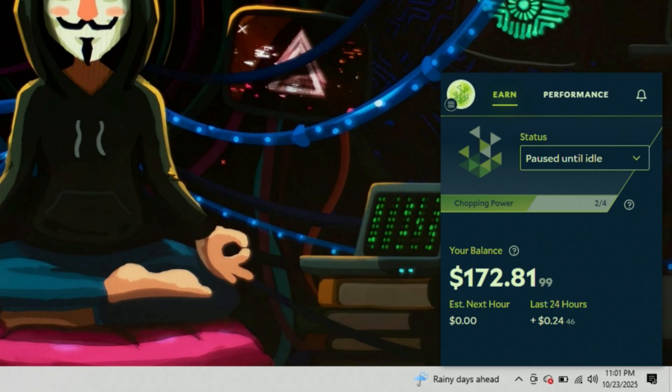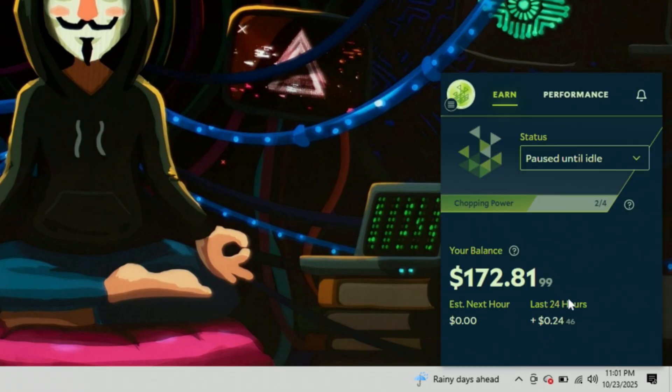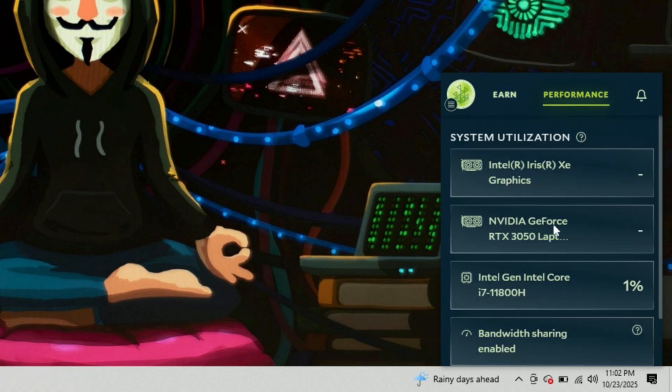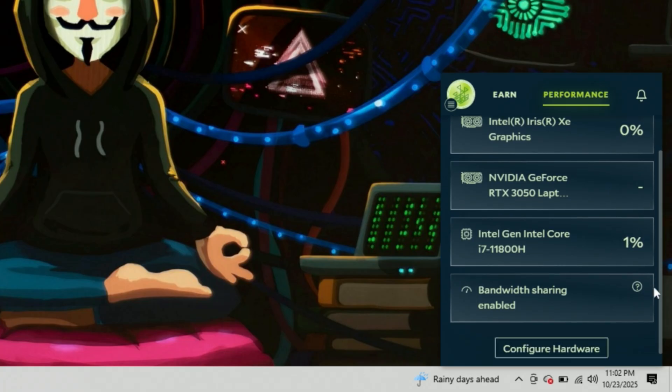Salad is going to operate in the bottom right-hand corner of your computer, but it starts paused — it's not what they call 'chopping.' Chopping is just working and doing work. It lives in the bottom bar; you can see the logo in the bottom right-hand corner currently paused. If you have work to do or want to play video games, pause it, then resume it when you go to bed or to work. Under Status, click the drop-down menu and click Chop — that's the best way to just let it run. I have a balance on this machine of $172.81 from running Salad. Under Performance, you can see details about your graphics card and CPU — mine is an Intel i7. Salad earns in a variety of different ways, not only based on your GPU but also based on a variety of different hardware.